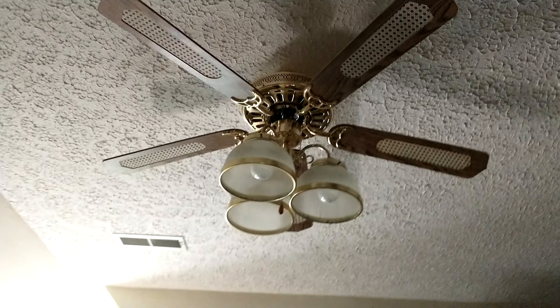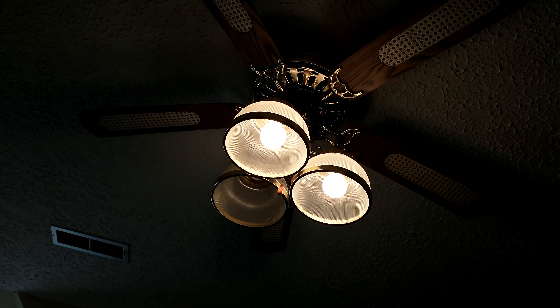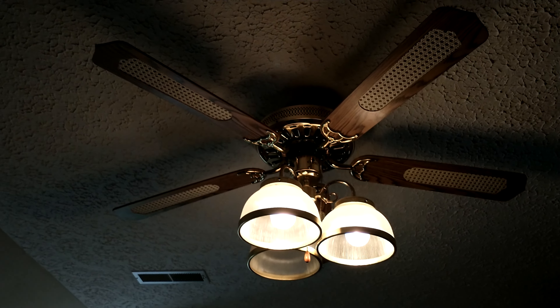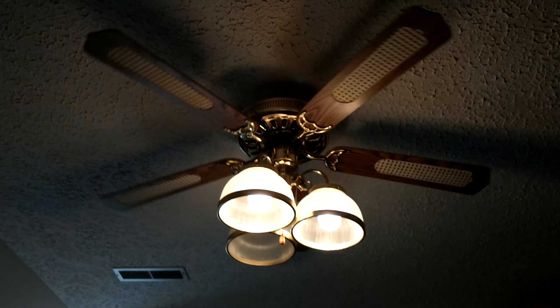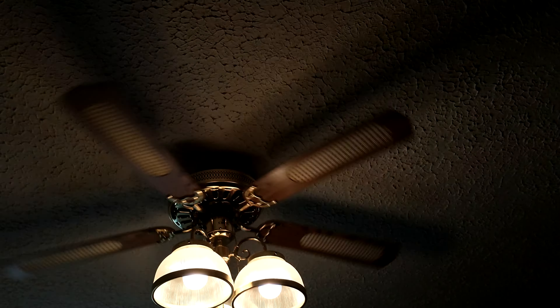Here you go, first one — here's the fan. I know why, because when my sister was here I stole it to put it in the lamp. Can you fan it? Turn it to low.